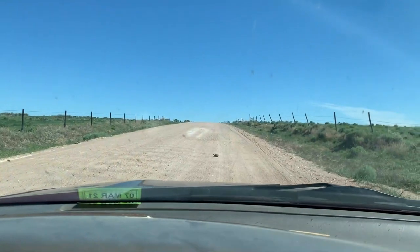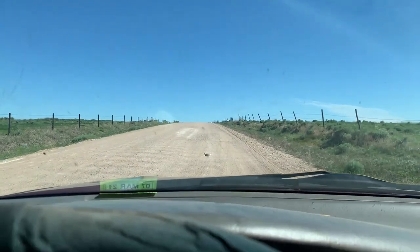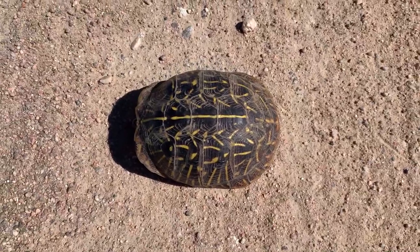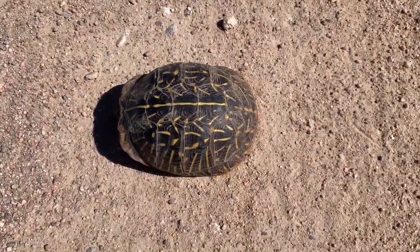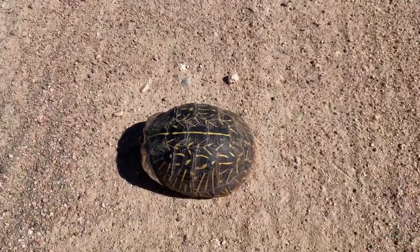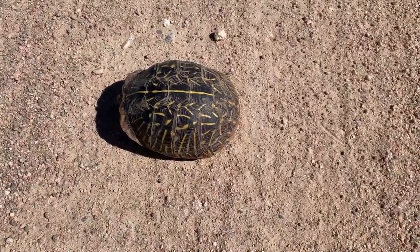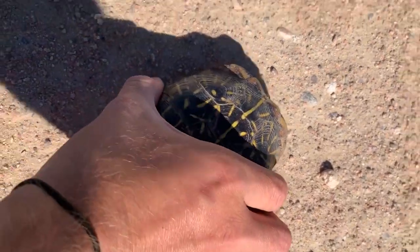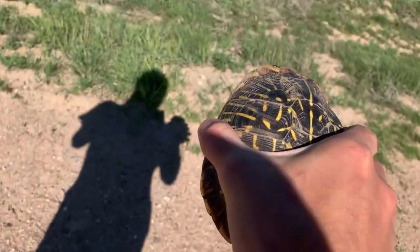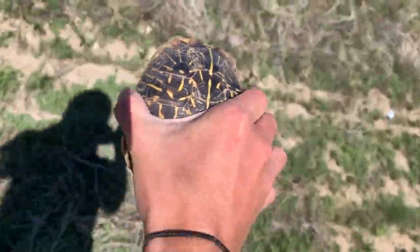Evidently it's a pretty good day to be a turtle in the road — this is an ornate box turtle, a pretty handsome one sitting here in the road. Heading over to a spot where we're going to be flipping some milk snakes and I see another turtle in the road. Just going to move him off to the side and keep on moving. Stay out of the road, buddy — you're going to get yourself into trouble.